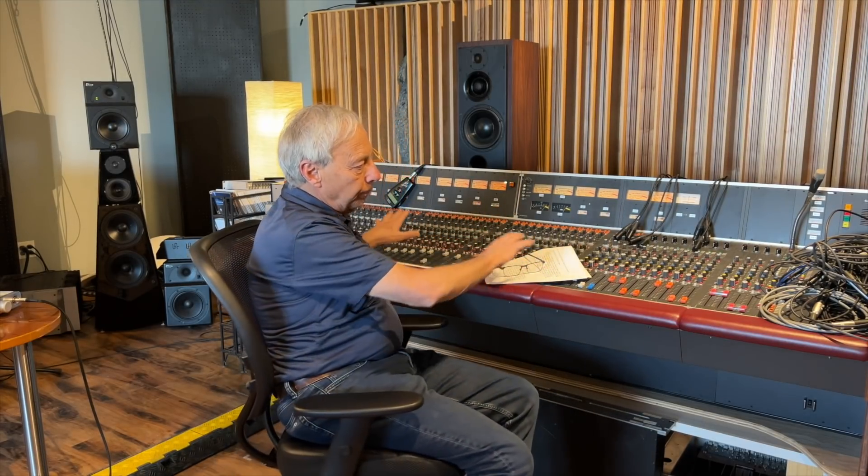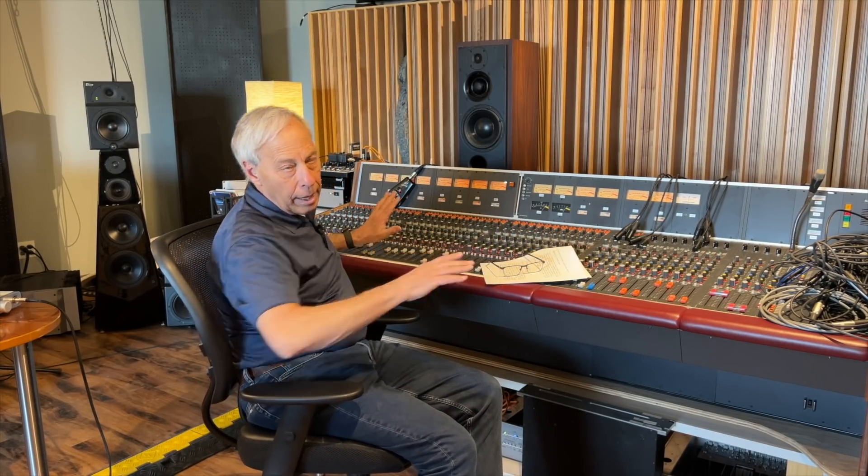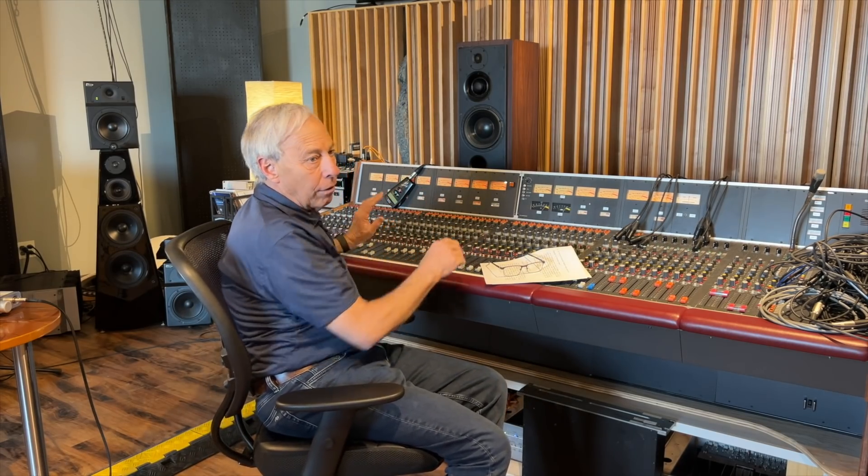What you'll find with Octave Records, for example — and I can't speak for other labels — is a combination of various means of either up-sampling or down-sampling. I want to be careful with the term 'up-sampling' because that's kind of not what we're doing. At Octave, right now as we sit here before the studios are finished, we mix everything in analog. Many studios that use DSD — I would say the vast majority — take whatever 4X, 2X, or 1X DSD they have, mix it in analog, and then convert it to the higher sample rates.